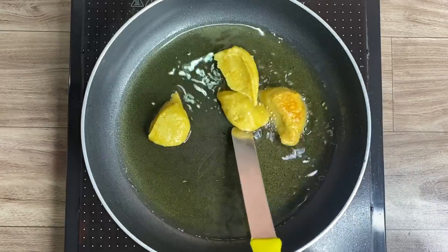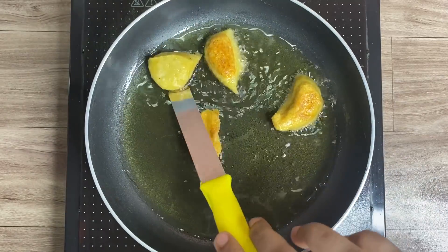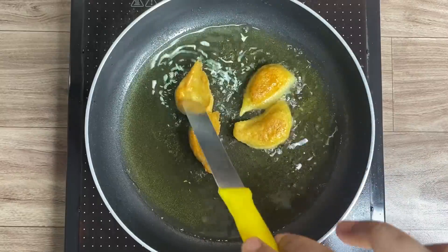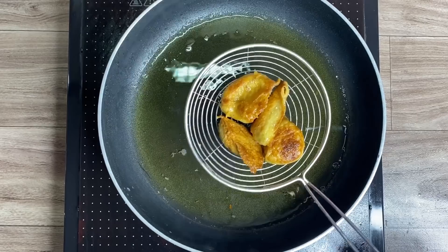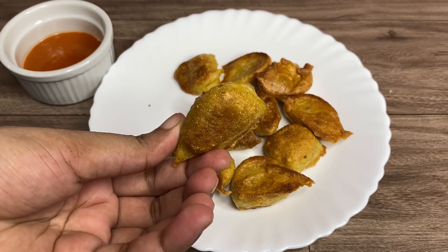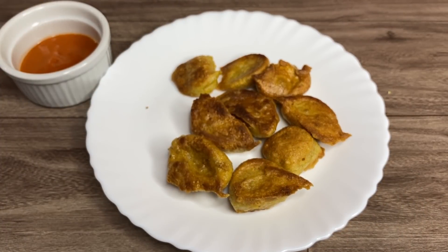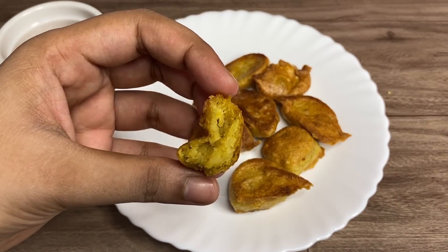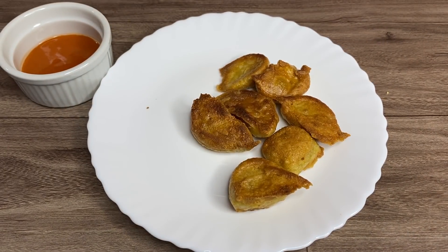Flip it after a minute or two and remove it from the pan once it's a bit brown on both sides. The taste is actually nice — it tastes exactly like Maggie, which is great. It's very airy and soft from inside. It's a nice hack if you want to have something fried, and it was definitely a success.